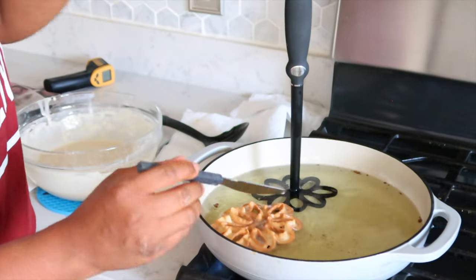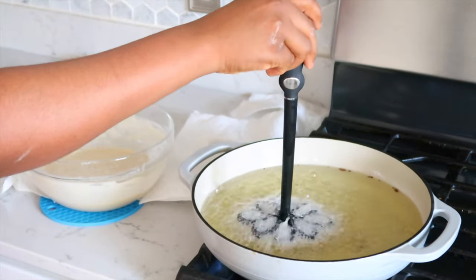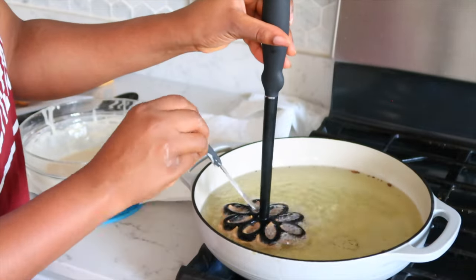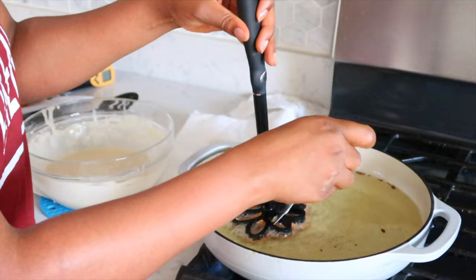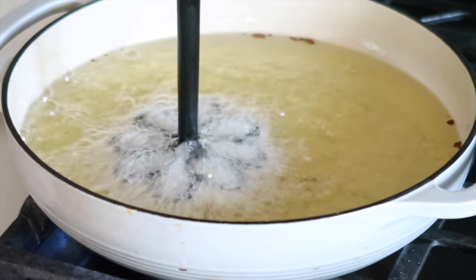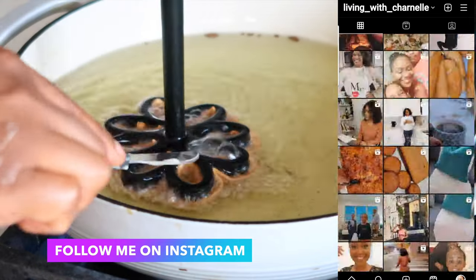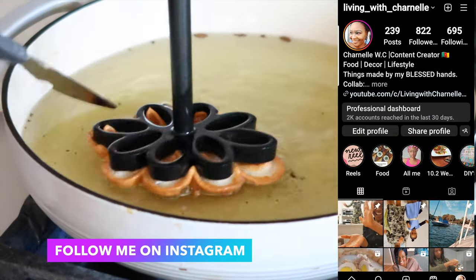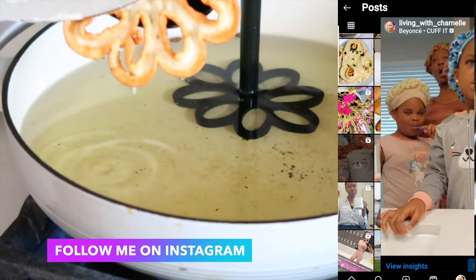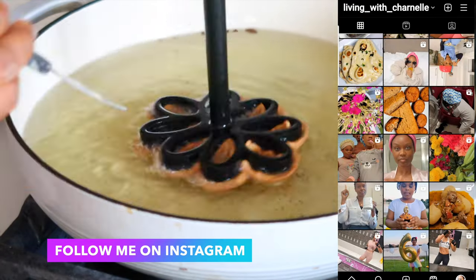You don't want it to stay too long — just golden brown, then remove it. You don't want it to overcook. Let's go ahead and pull it out.